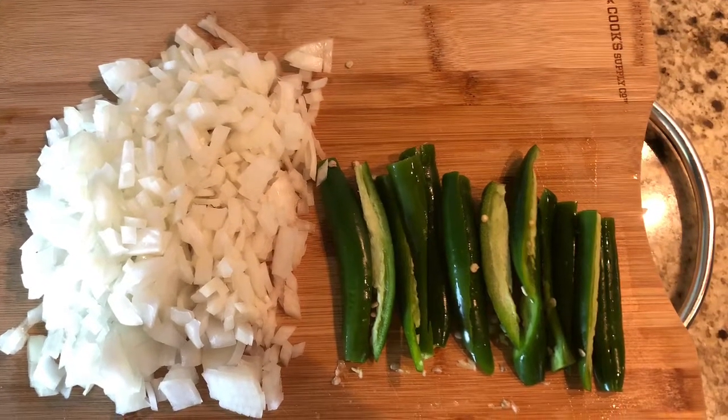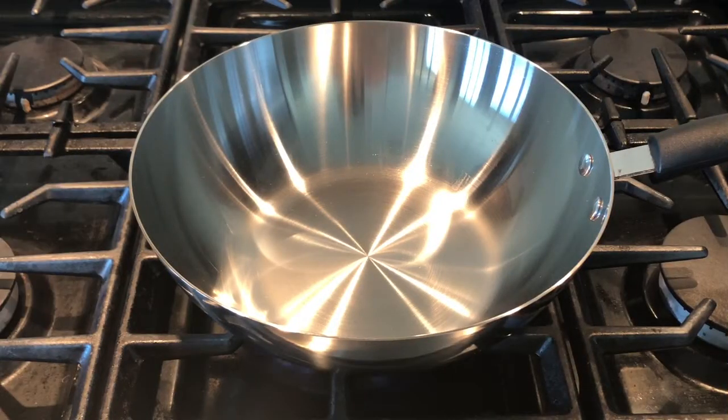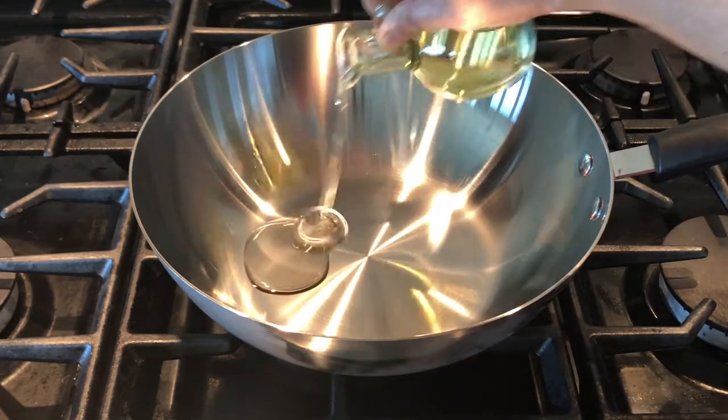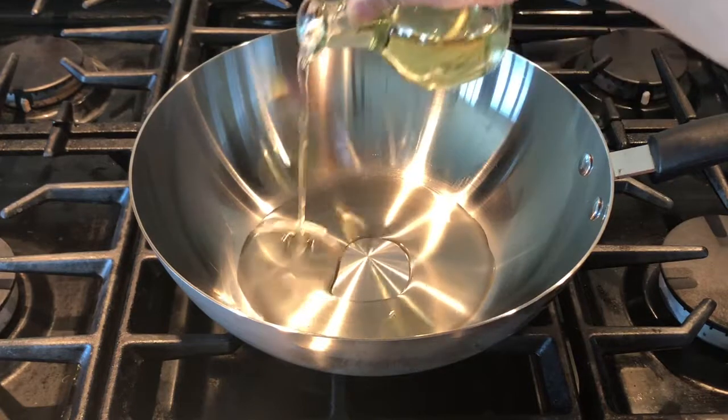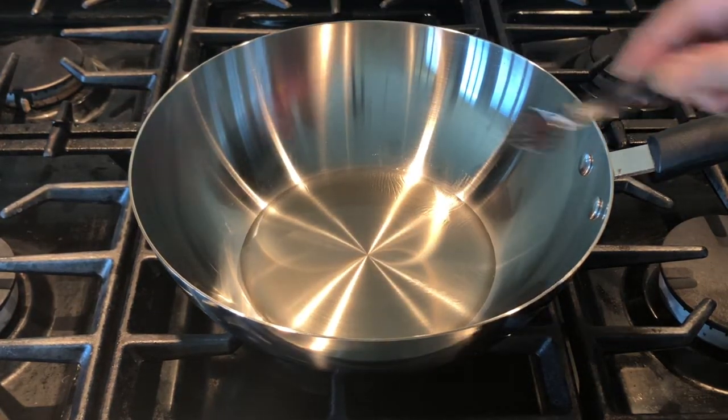Chop the onions and slit the green chillies and keep them aside. Switch on the stove on medium flame and in a pan add 3 to 4 tablespoons of vegetable oil. When the oil becomes hot, add half teaspoon of mustard seeds.